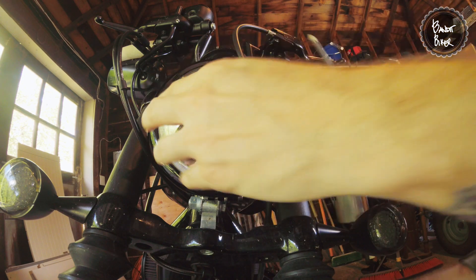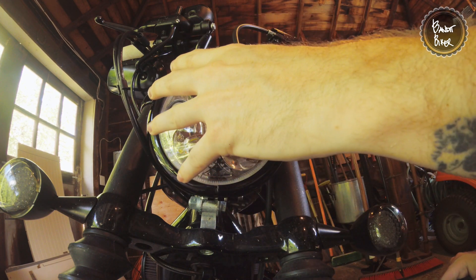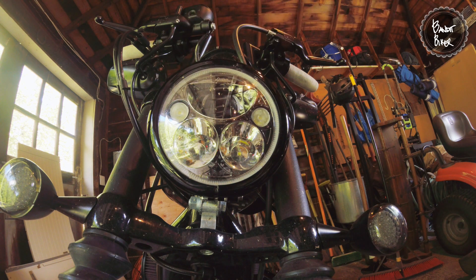Not too tight though, because I've seen some people do this where they tighten it so much the ring actually starts to snap the glass, which you definitely don't want.